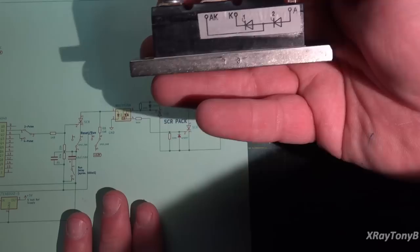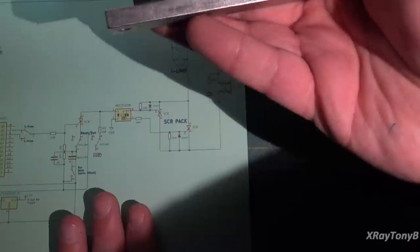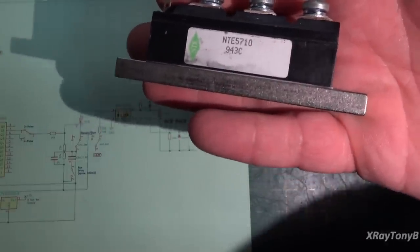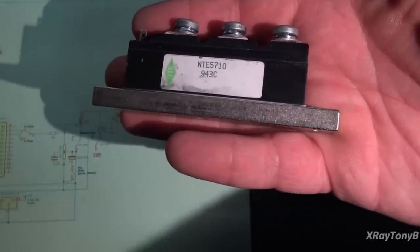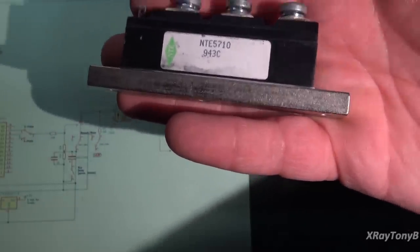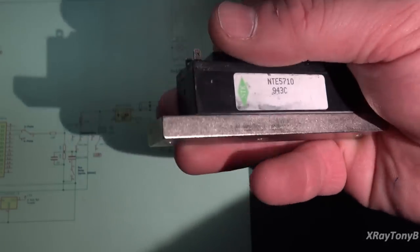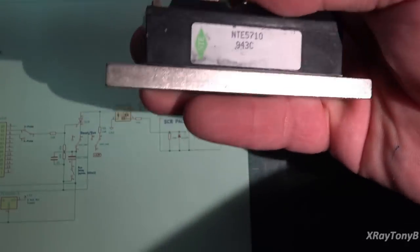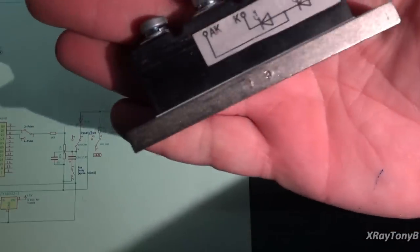These can be purchased online for probably $30 or so. This one here is an NTE replacement. I have several of these in stock — we used to use them on some of the single-phase X-ray machine generators in the industry a long time ago. I have some spares from back then that we never used because those machines are now obsolete and no longer out there very much anymore.